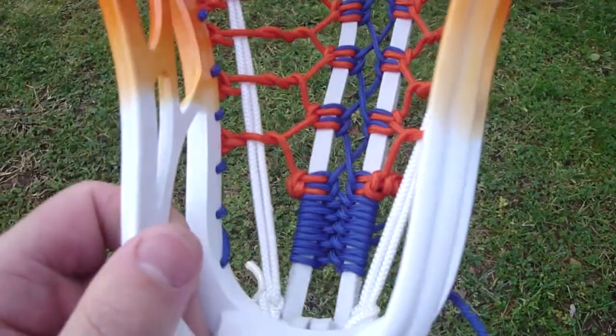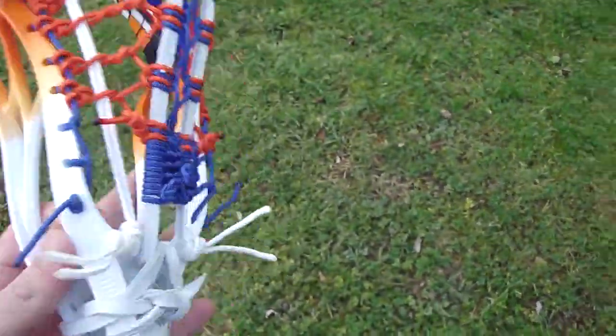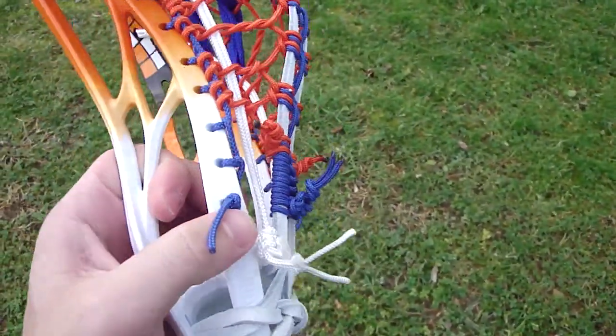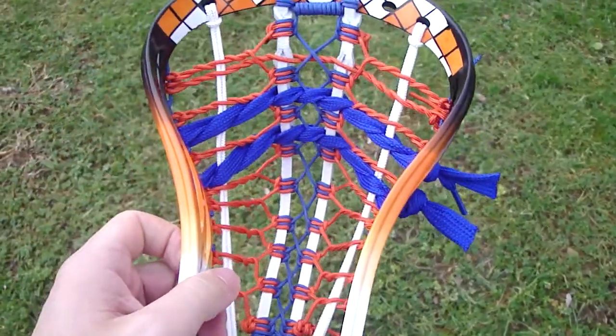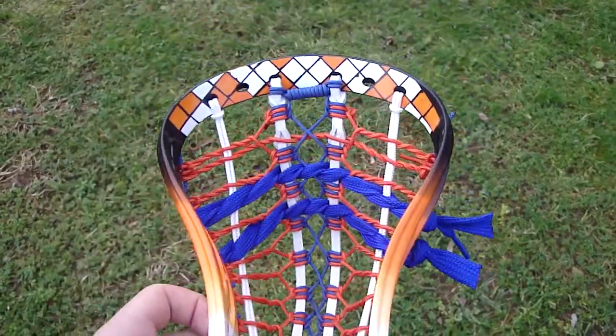Usually I like to take those outside runners and wrap them back on the outside of the sidewall, but they wouldn't fit through the sidewall holes, so unfortunately on this one I couldn't do it. But since it's a high pocket, it doesn't really matter much because the ball's not going to sit down there too much.